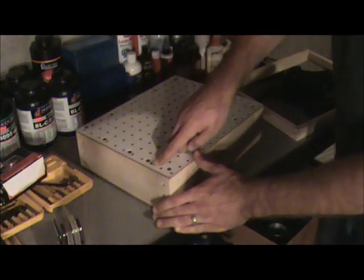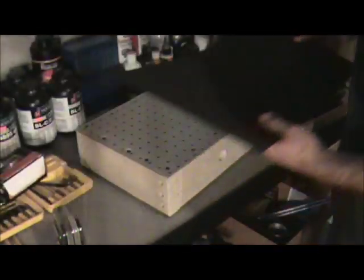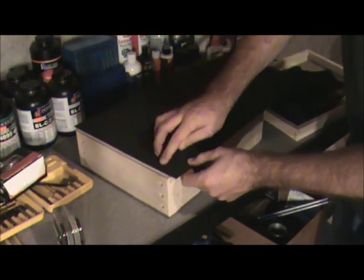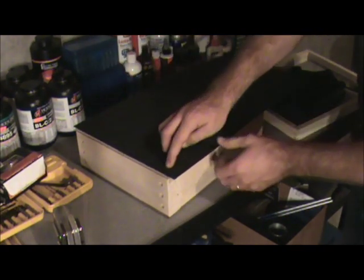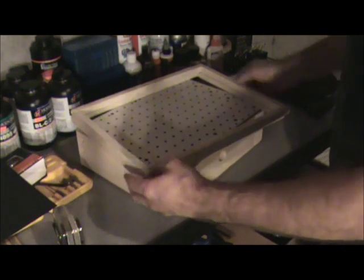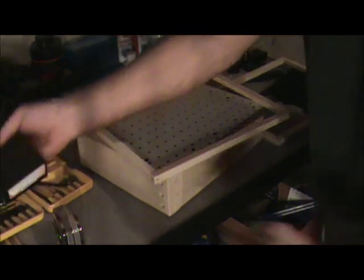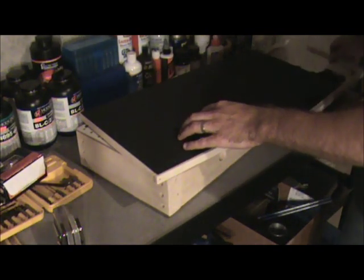The width of the thermoformer is 11 inches. The reason for this is that kydex from my supplier comes in 12 inch sheets, and I want to ensure that when I cut the sheet, the kydex makes a perfect seal around the outside. In the interest of making that seal, I took a piece of small micro-lim and made a small guide that fits around the outside.